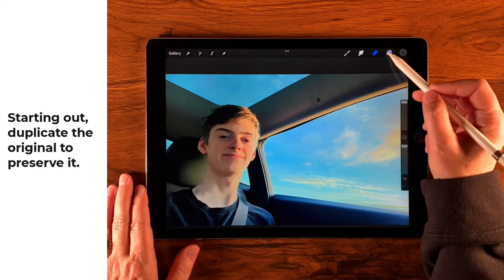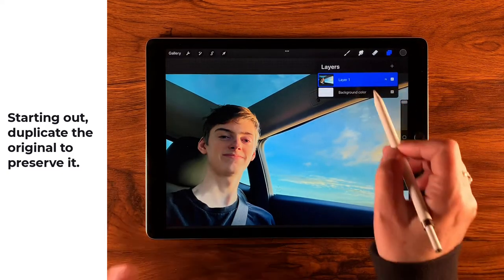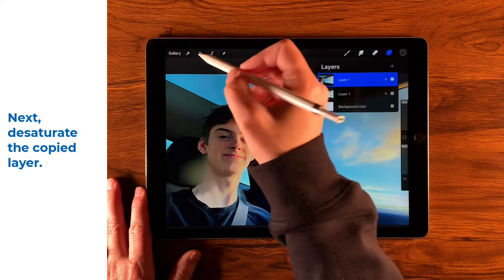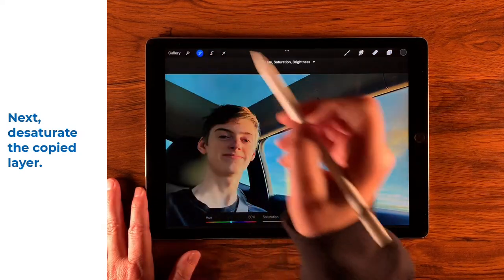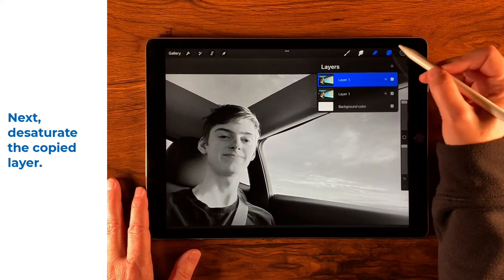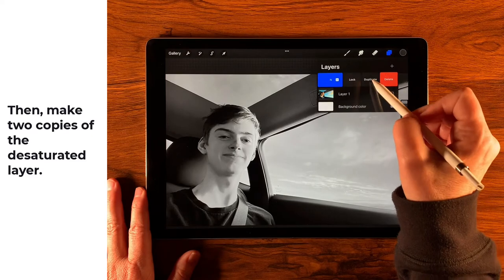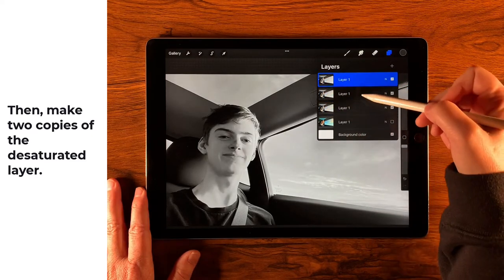We're going to pop open our layers and preserve the original in case we change our mind or make a mistake, so we're going to gently slide that over to the left and tap Duplicate. Then we're going to go over to our Adjustments and select Hue, Saturation and Brightness, and dial the saturation all the way down. We'll make the original invisible and create two duplicate copies of the desaturated layer.